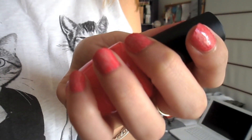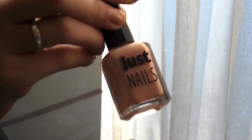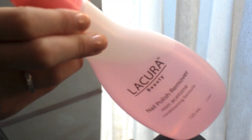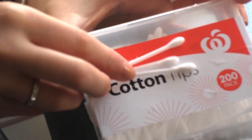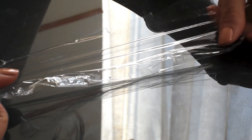Hey guys, so today I'm going to be showing you how to do these cling wrap nails. You're going to need two different nail colors, one lighter and one darker — it really doesn't matter which is which. You'll also need a top coat, some nail polish remover, and some q-tips. The last thing you're going to need are some glad wrap balls. You just cut a piece of cling wrap about that size, scrunch it up, and there you have your cling wrap balls.